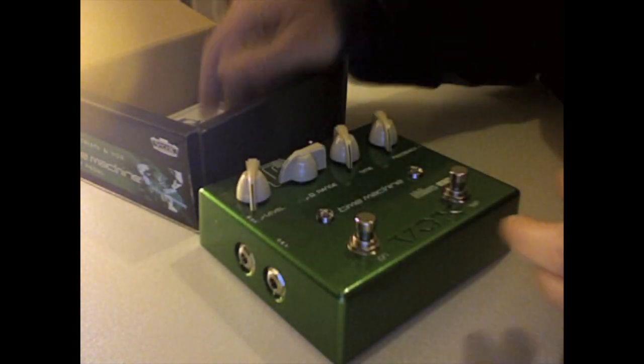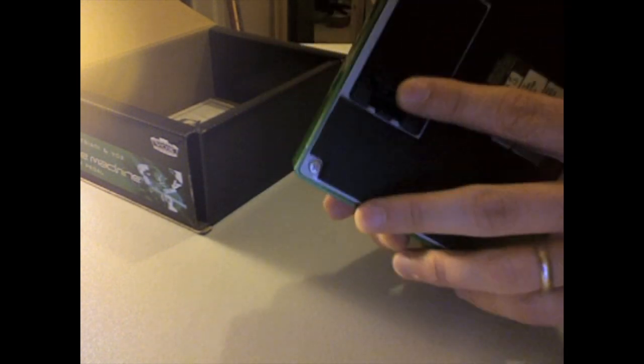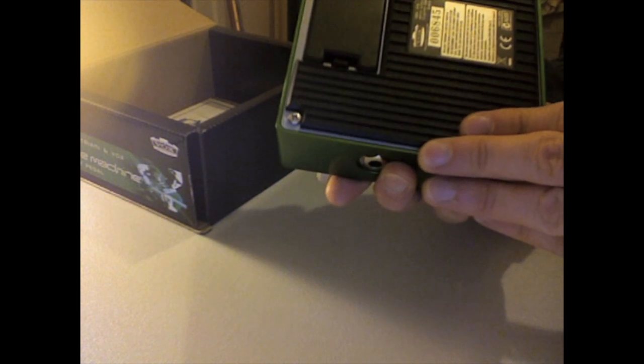Packed with your warranty and your instructions. As you can see, there's a battery compartment underneath.